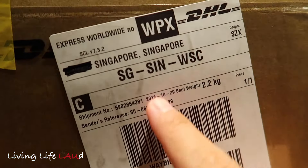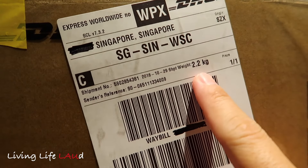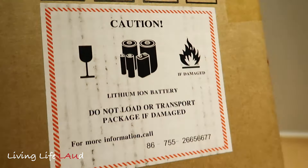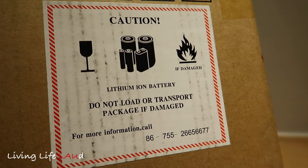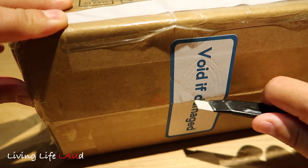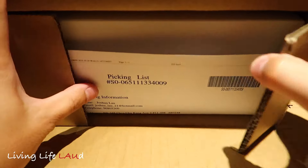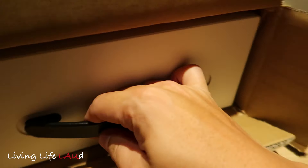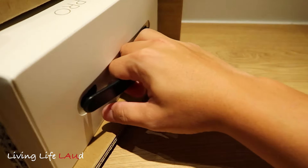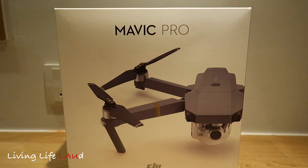This is the shipping box it came in. You can see it's shipped by VHL Express Worldwide. It shows the weight over here at 2.2 kg. On the other side you see the sign about the packaging of the lithium-ion batteries. There's a picking list over here — just pull it out. And this is the Mavic Pro box itself.